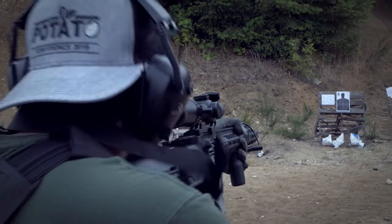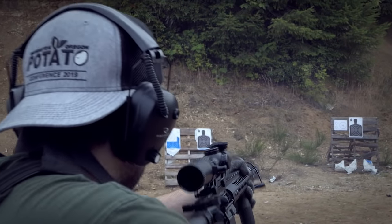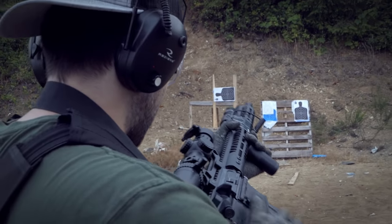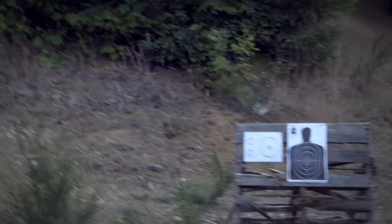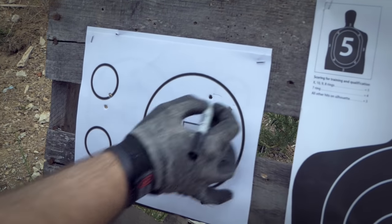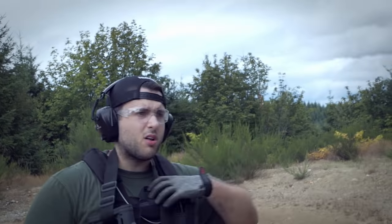Five more shots. I screwed up my mag grab on the first one — reached for the wrong pocket on the swap. I think I got them all in this time. I slowed down a bit more, especially on the first shot, but kept them all in the circle — that's the important part. Shooting a smaller target at closer ranges translates to a much larger target at further distances. Most real-world civilian engagements are going to be within 10 yards, so most of my work is shorter range, with long range being more for fun.